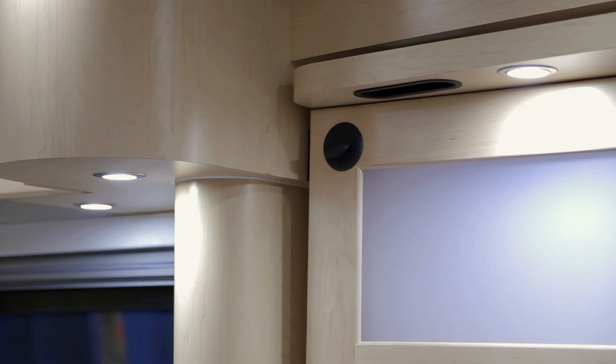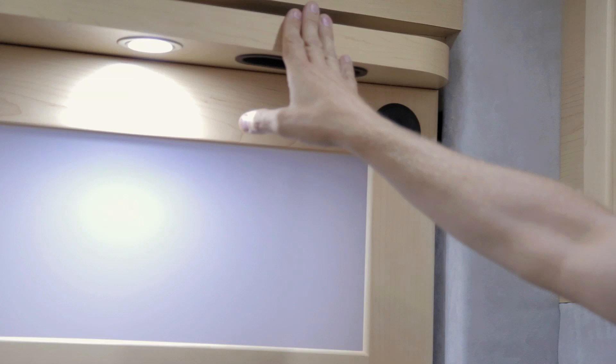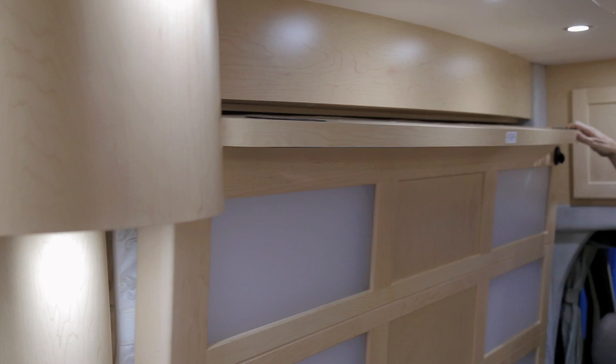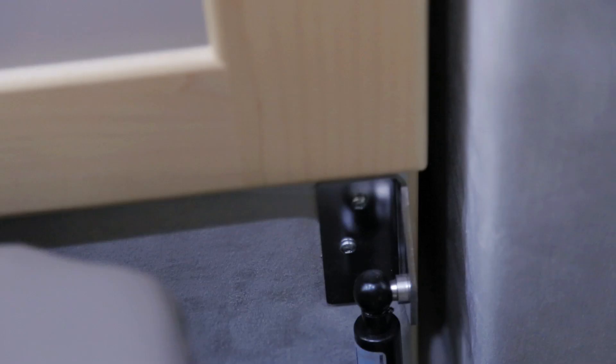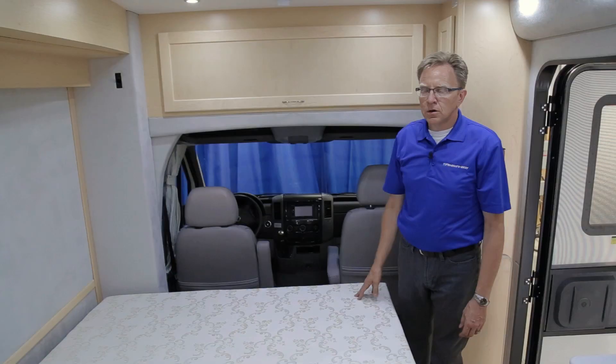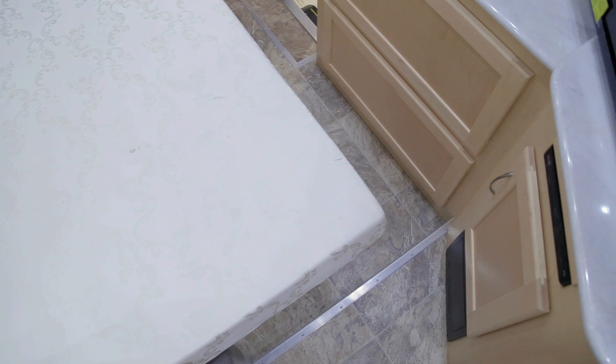To lower your Murphy bed, unlock both locks — one at the back on the kitchen side and one at the front just behind the driver's seat. You may have to push the bed toward the outside wall to make it easier to unlock. Then simply pull the Murphy bed down out of the wall. The Murphy bed has hydraulic lifts, making it very light and convenient to bring down and raise. The Murphy bed has complete walk-around access — you can exit from the driver cabin area or from the back by the kitchen.